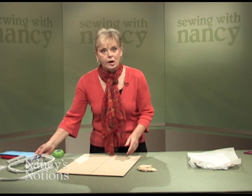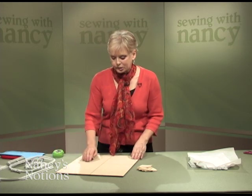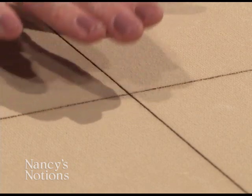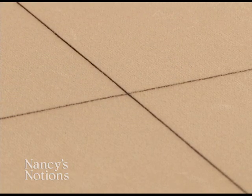For accuracy, there are laser etched lines — vertical and horizontal — and they're dark enough so that you can see through the stabilizer, which you'll see in a few minutes.